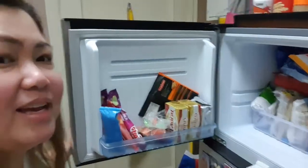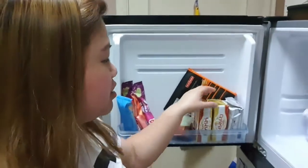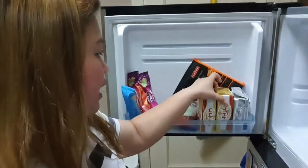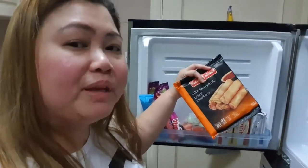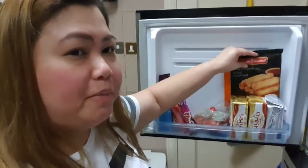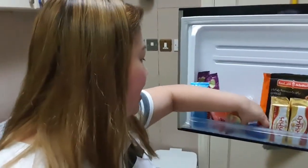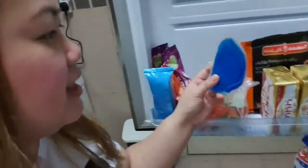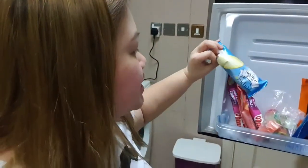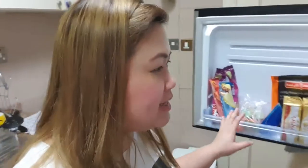Buksan na natin ang ref! Mag-start muna tayo dito sa side. May mga butter tayo dito na ginagamit natin pang luto. Meron din dito pang balot ng lumpia, at mga jelly ace — parang bata lang! Meron din yung ano na palalagay sa mata pag matutulog — pang pa-refresh ng mata. Tapos may mga popsicle sticks — ice drops — para may dessert tayo pagkakain.